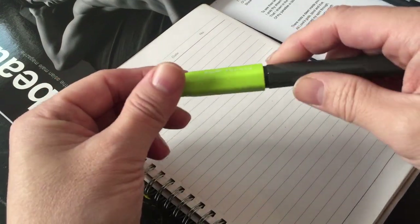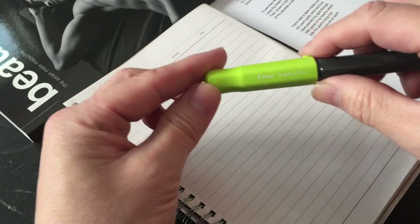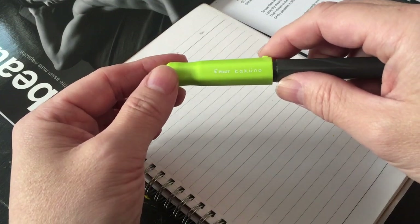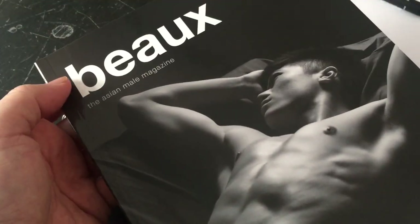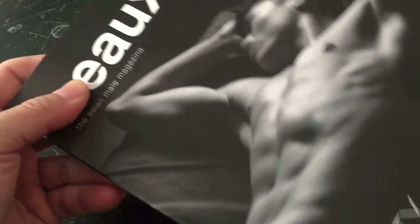Hi everyone. This video is a little bit different than what I would normally do, but I thought this is kind of fun because the last few days I've been kind of obsessed about finding a pen to write with when I'm signing books. Actually I was just signing a few books — someone bought some out of the Bold magazine, a book that I released a few years ago.